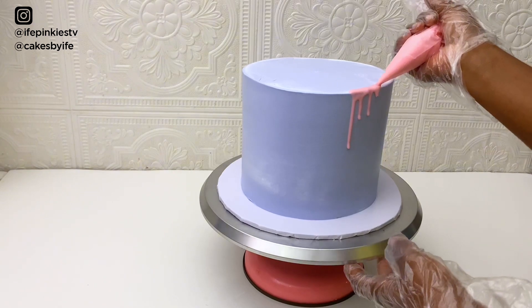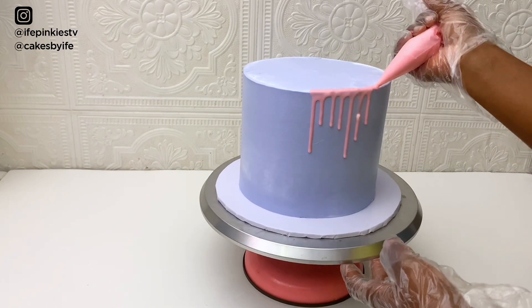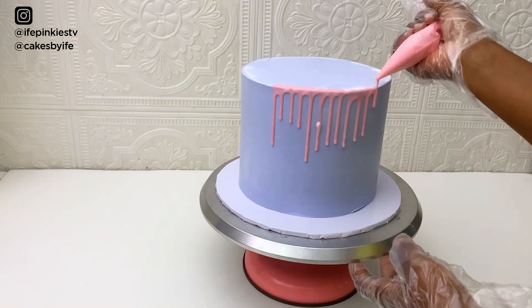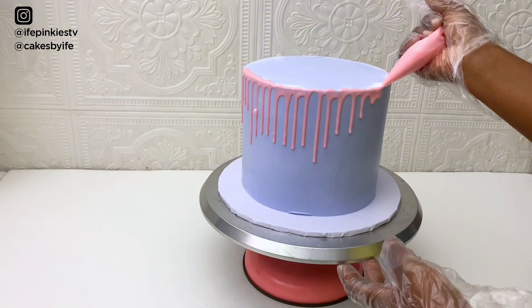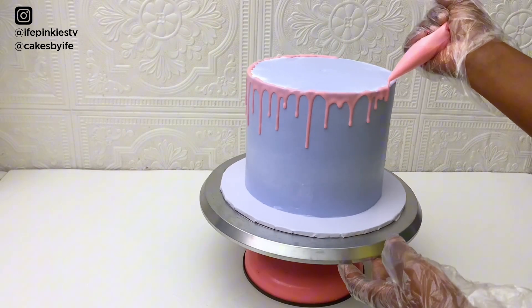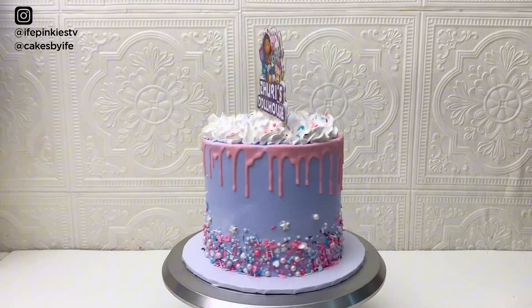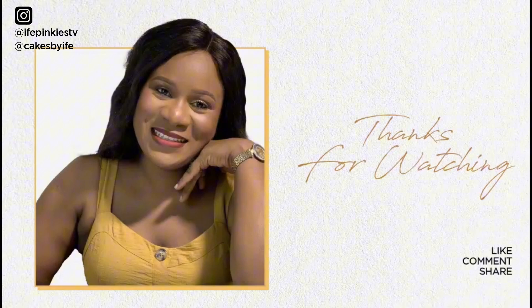For the colored chocolate drip, drip it around the sides of the cake — you can drip one after the other, or drip it on the edge of the cake gradually. Whichever method works for you, this is how the cake turned out. If you enjoyed watching or learned a thing or two, please drop a comment and like this video. I'll see you in my next video, bye!